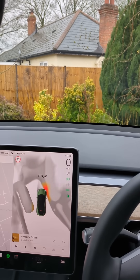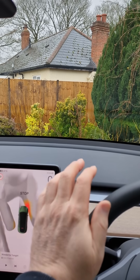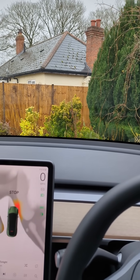Teslas get a lot of criticism for their auto wipers, and I must admit they don't work quite as well as they do with traditional cars with rain sensors in the windscreen. Instead, Tesla use the cameras to detect when there's water on the glass, and it's not quite as accurate as a traditional rain sensor.